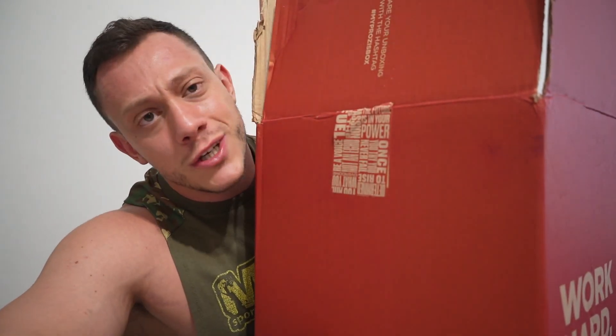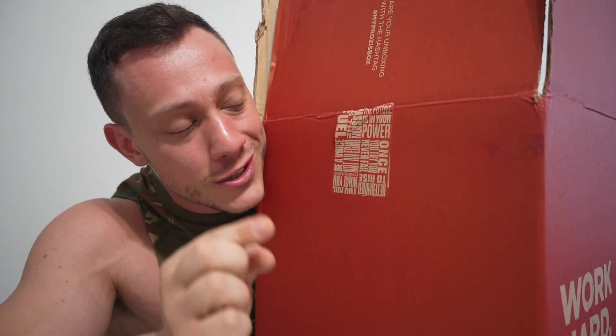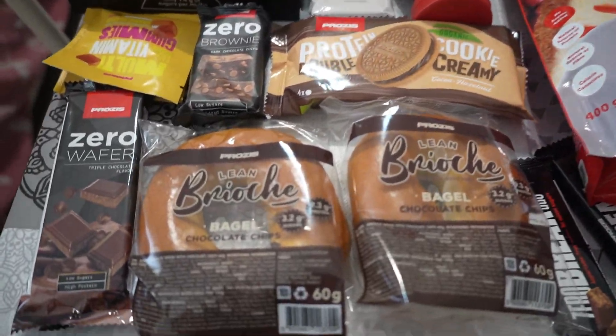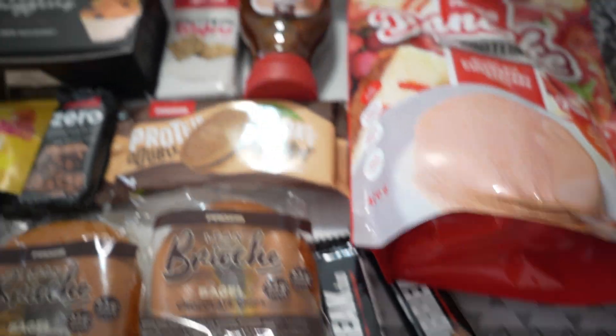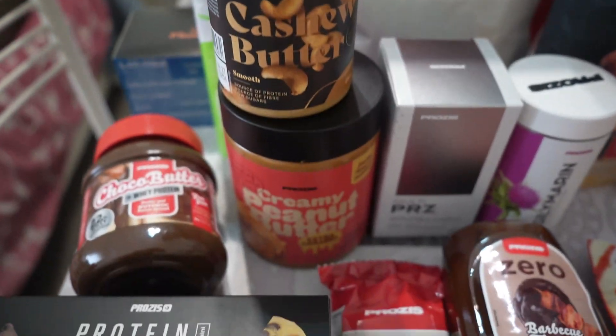OK guys, we've arrived at the snack, but first let me show you something: the Prodis package has arrived, let me unbox it quickly and show you what's inside — the snack I'll have this afternoon is in here. Package unboxed guys, as you can see there's a lot of protein stuff: wafer zero, brownie zero, protein biscuits, brioche — protein brioche — and the unmissable ciocobatteria.